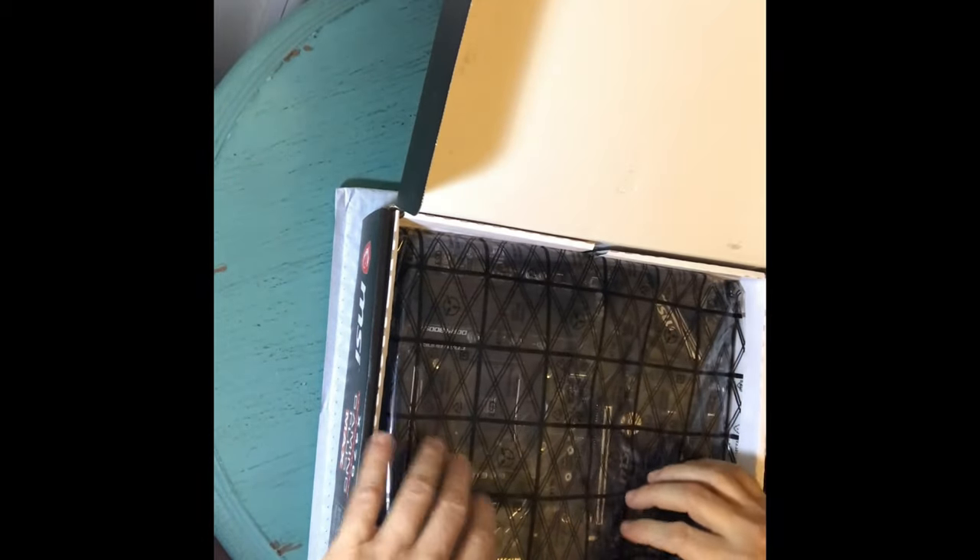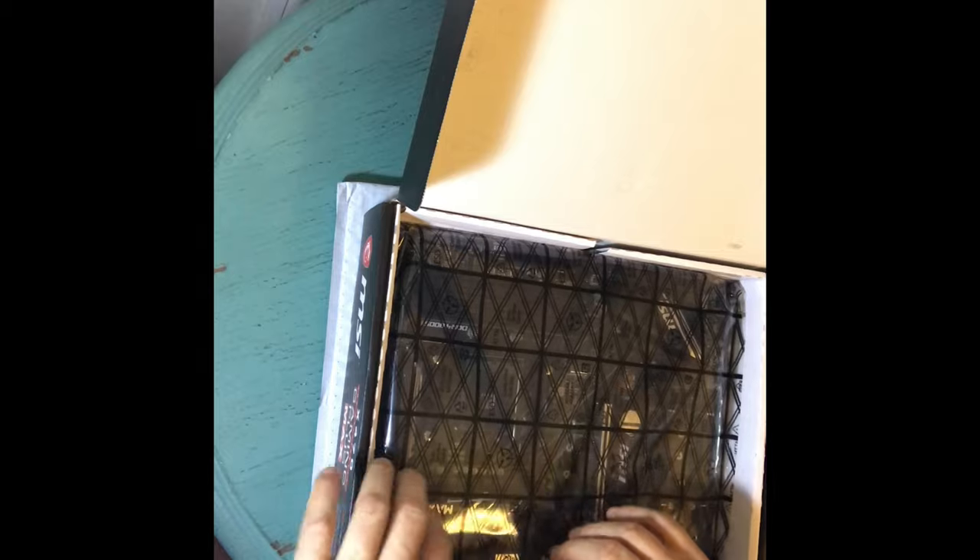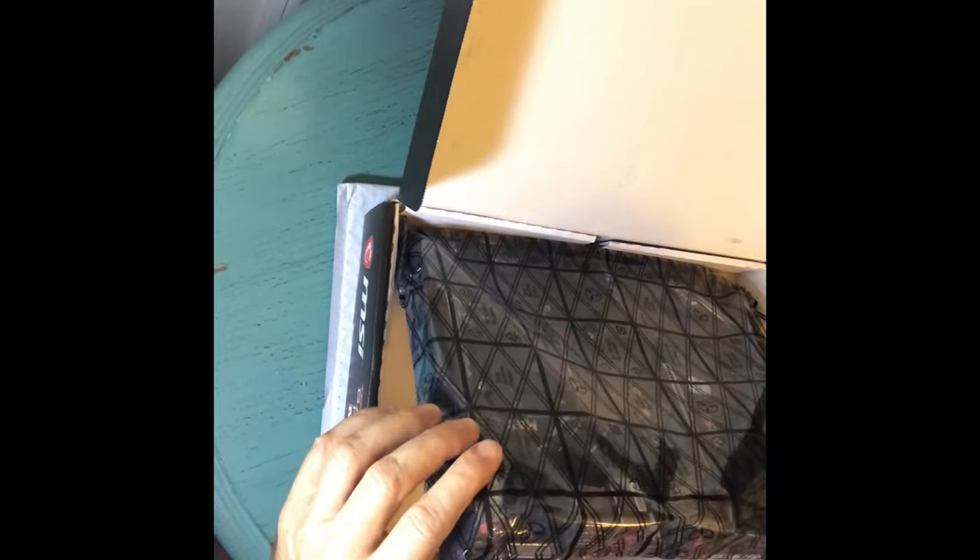I always touch something metal — I'm grounded. Where I used to live up north, static shock was a constant nightmare, always zapping people. Down here it's humid and you don't really get that. Anyway, this is my sixth or seventh board and I have not fried one yet.